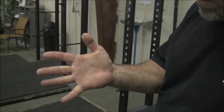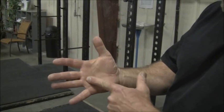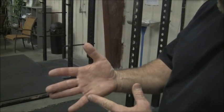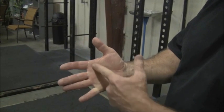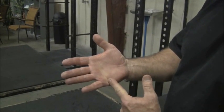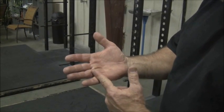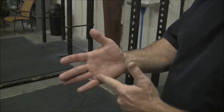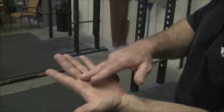My hands are normally callused. You can see that faint yellow row of callus at the distal end of my palm. This is the distal palmer fold right there, and between the distal palmer fold and the phalangeal fold, everybody will develop a row of callus. The other hand looks about the same way.